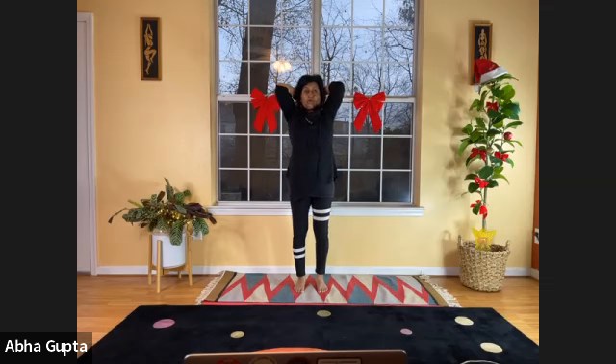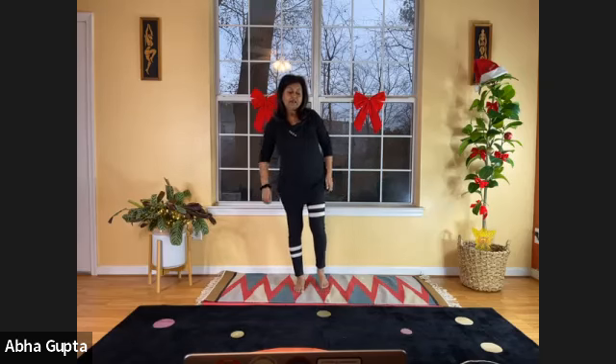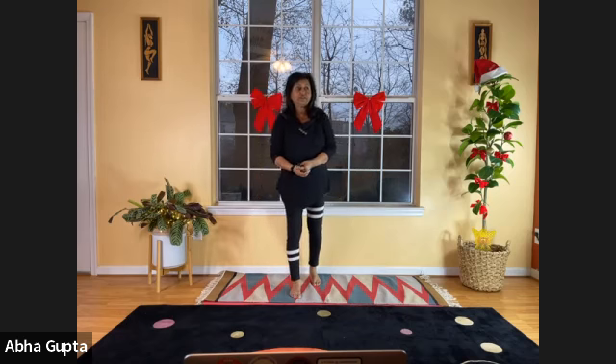Bring your elbows a little bit towards each other, and open your elbows. One more time — in, and out. And relax, bring your hands down. Shake it, catch your breath. Very good — those are some of the hand stretch breathing exercises we do.